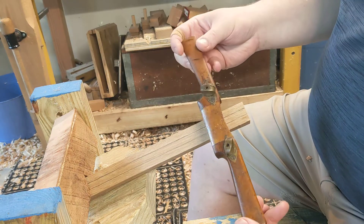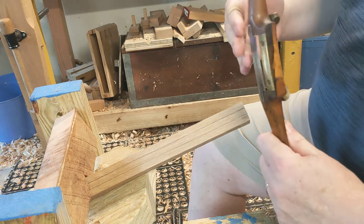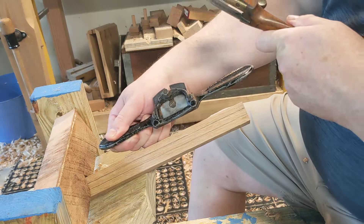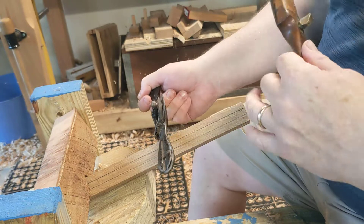This is a wooden spokeshave. The blade is at a much lower angle than a metal spokeshave. You can see this one is flat, this one is angled.